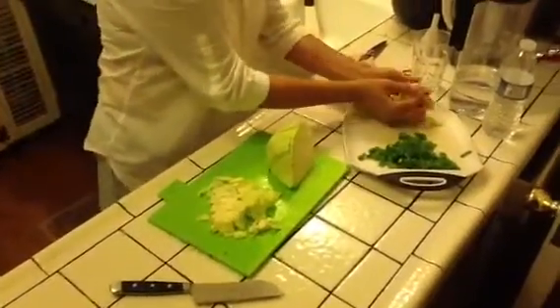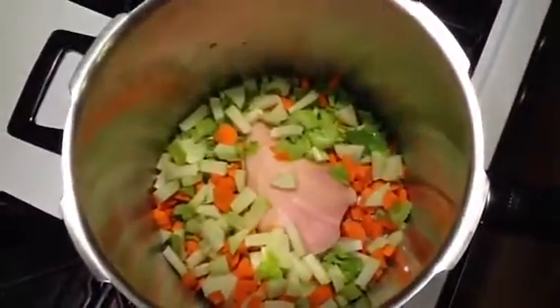Just chunk it up. Chunk them up and throw them in the pot. What is that you just put in the pot? Carrots, celery, the roots.